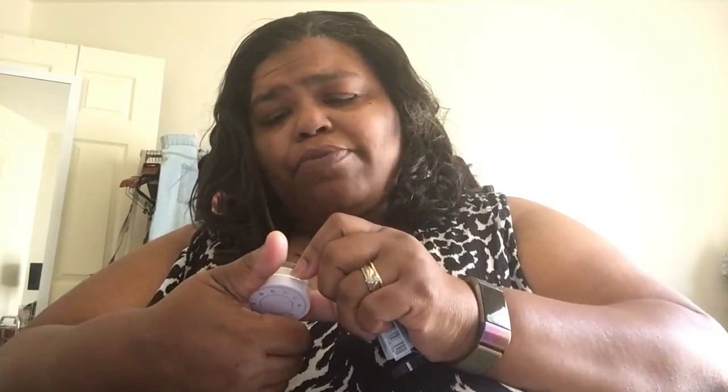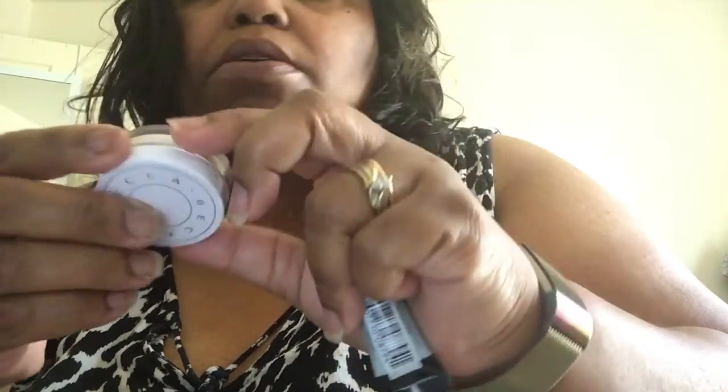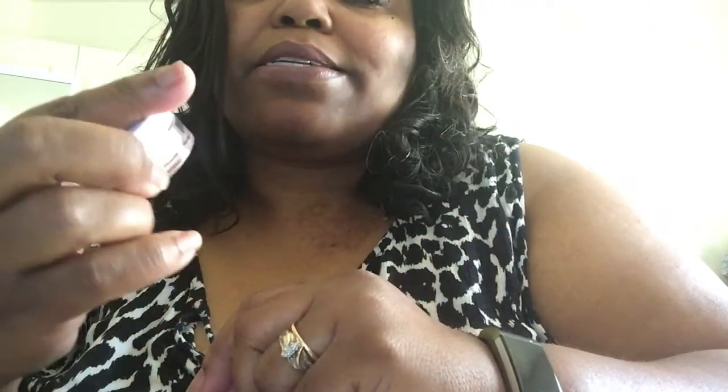Let's get the freebies out of the way. I got this from Becca — I think it's her setting powder. It doesn't say exactly what it is, to be honest. But it looks like setting powder.